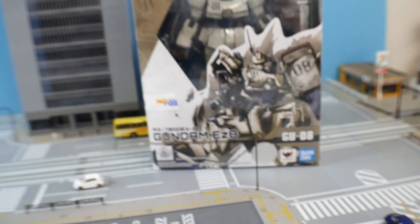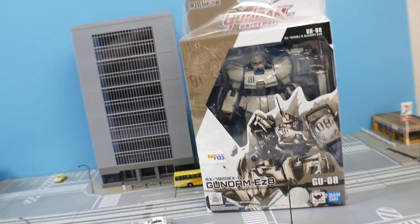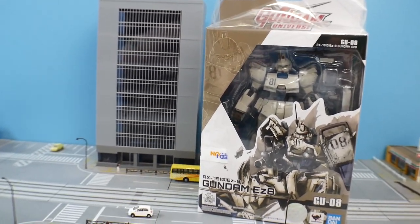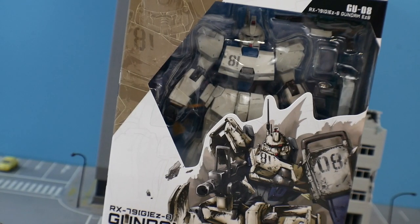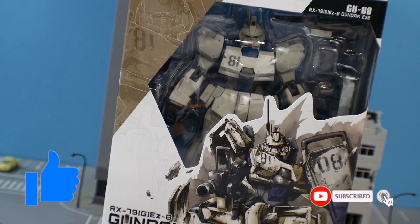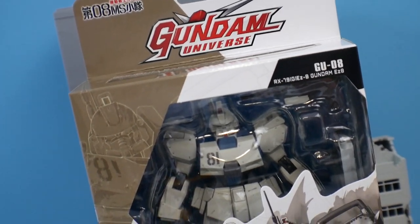Hey guys, welcome to another review of the Gundam Universe line. This time we're taking a look at the Gundam EZ8. If you want this figure or other Gundam Universe line figures, you can go to newtypehq.com, and if this is your first time using the promo code just type in slash crowsama and you can get 10% off. Be sure to like the video and subscribe for more Gundam Universe reviews. Let's get on to the review.